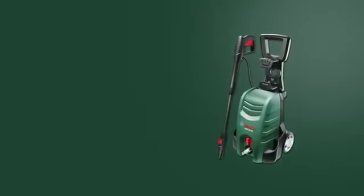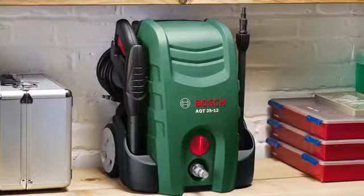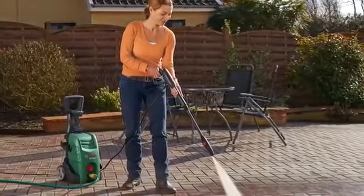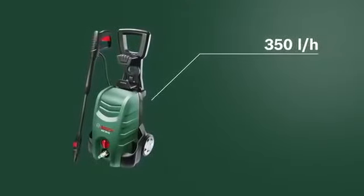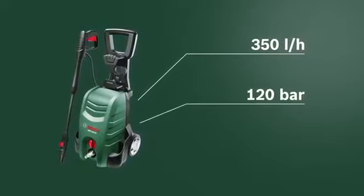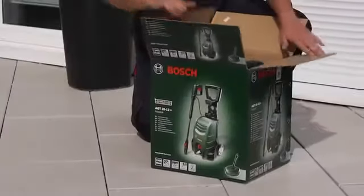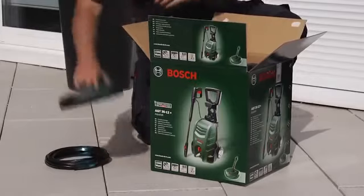This training unit looks at the AQT3512 Plus high-pressure washer from Bosch. The compact AQT3512 Plus enables faster and more flexible cleaning, with a water flow rate of 350 liters per hour at a maximum pressure of 120 bar, and comes complete with additional accessories. Bosch high-pressure washers are supplied fully assembled, so they're ready to use straight out of the box.